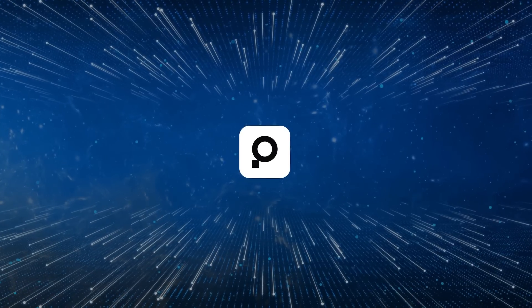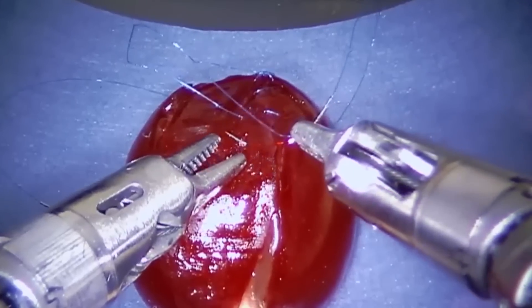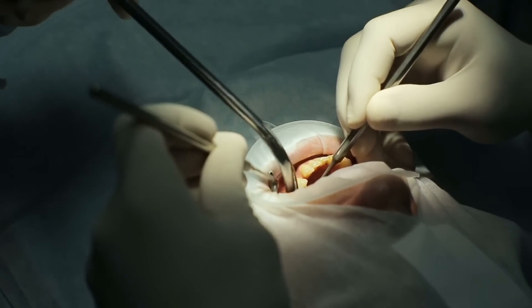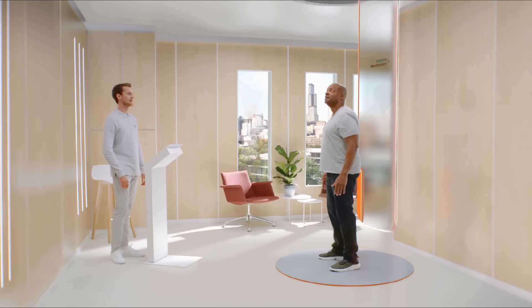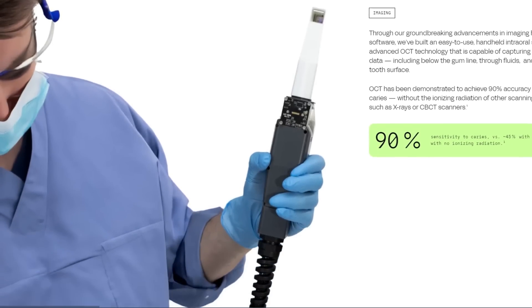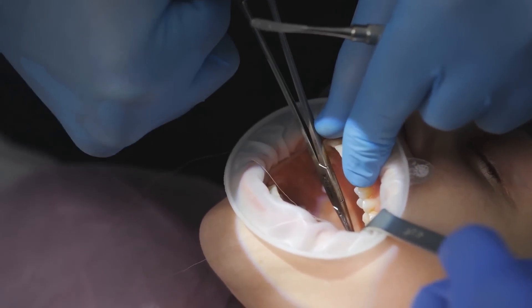Dr. Zuckerberg has pointed out that the robot is designed to operate safely even if the patient moves around during the procedure, which is a major concern with something as precise as dental surgery. If Perceptive's robot gets FDA approval, we could be looking at a new era of dental care — one where robots handle routine procedures quickly, efficiently, and with minimal human involvement, freeing up dentists to focus on more complex cases. Whether you find it exciting or a little bit scary, it's hard to deny that the future of healthcare is going to look a lot more robotic.